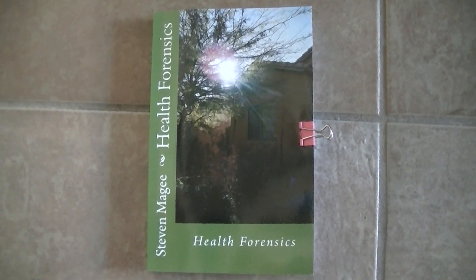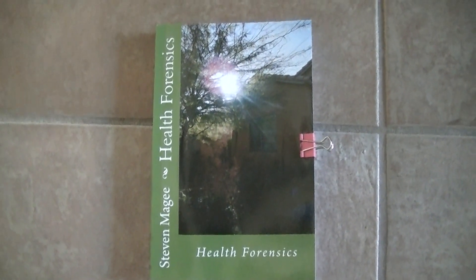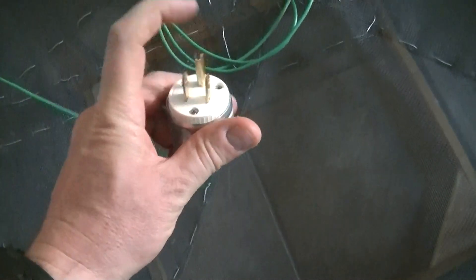Hi, my name is Stephen Magee and I'm the author of Health Forensics. We're here to review this Faraday cage experiment. We've got three different Faraday cages: this is ungrounded aluminum window mesh, this is grounded aluminum window mesh — grounded to the earth pin or the ground pin of the utility system — and this is ungrounded chicken wire.